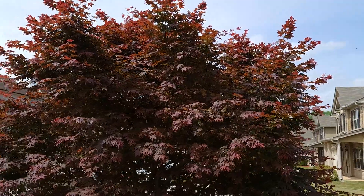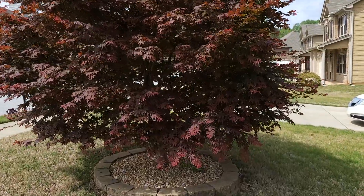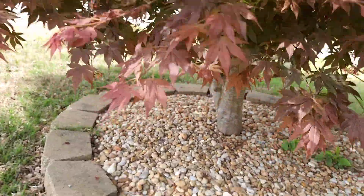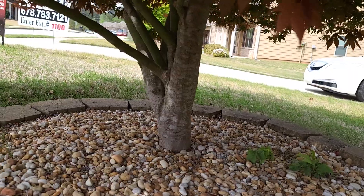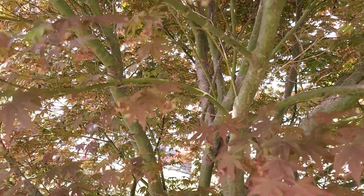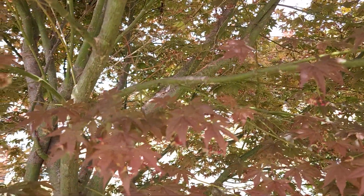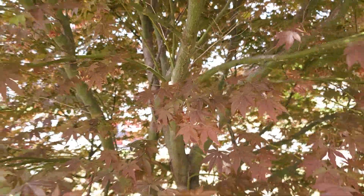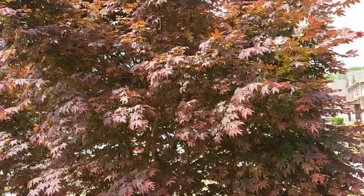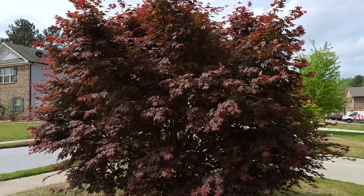So this is the red Japanese maple tree. The trunk is a good girth — you can see it's a good size trunk. If I could get in here, you can see the inside has a nice green color to the trunk on the inside. It's a pretty tree, it's just that it doesn't stay red all year round.